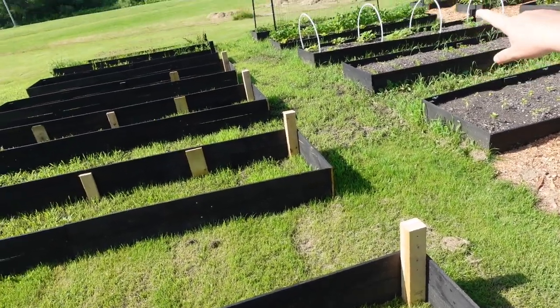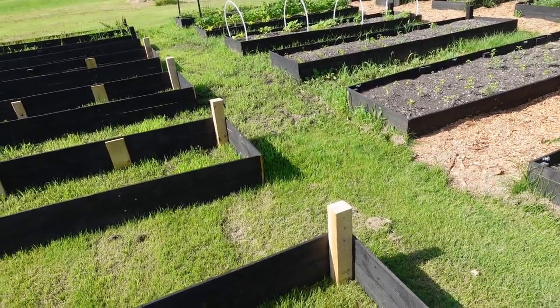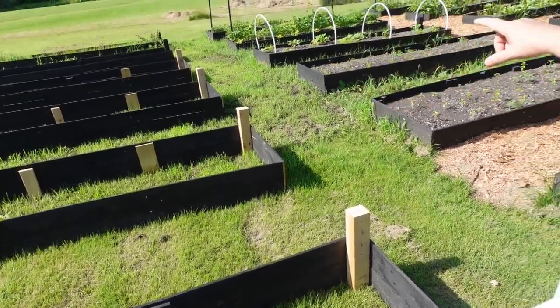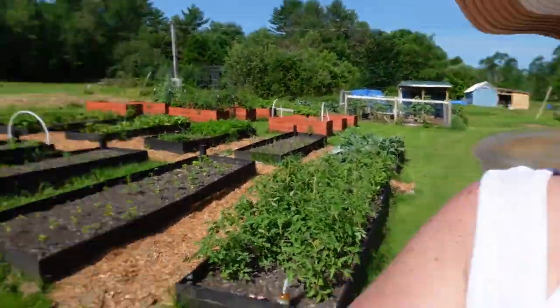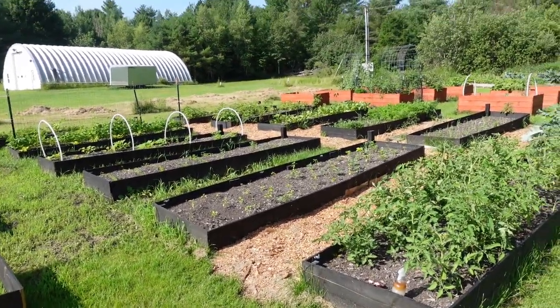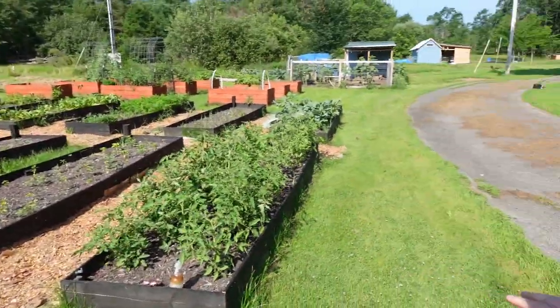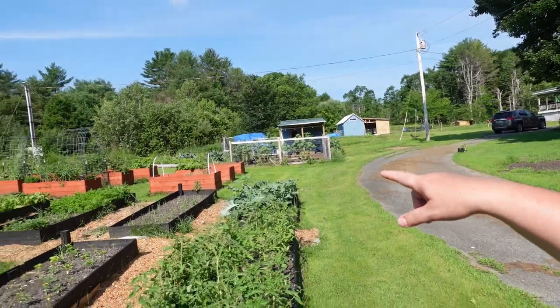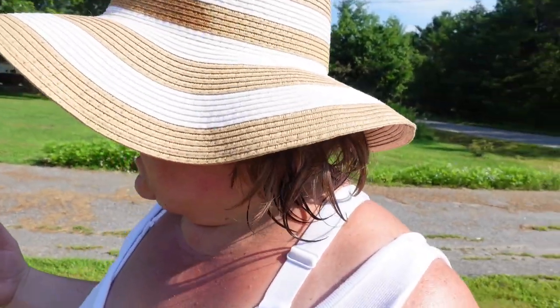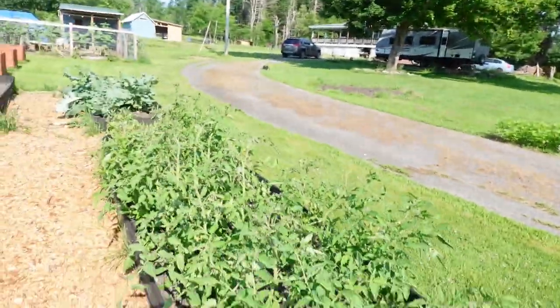Those tufts of grass mark our property line, and we're going to have it trenched. After it's trenched we'll add more beds over there. What is it — we have 6, 12, 18... so we've added 21 raised beds this year so far, and we are well on our way to meeting our goal. But today's video is about pruning tomatoes.